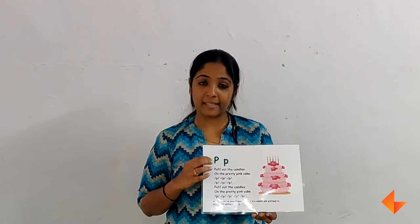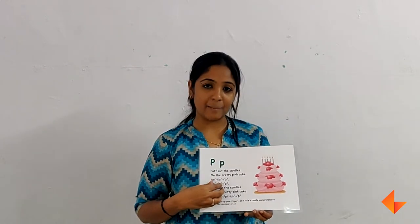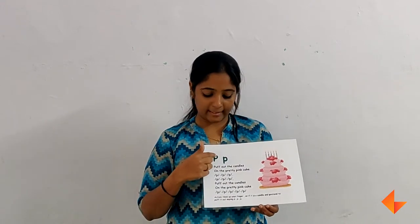This is the capital letter P and this is the small letter P. So first you will be discussing about the picture, then you will sing the rhyme. Once you finish singing the rhyme, you will discuss about the sound, then the letter.